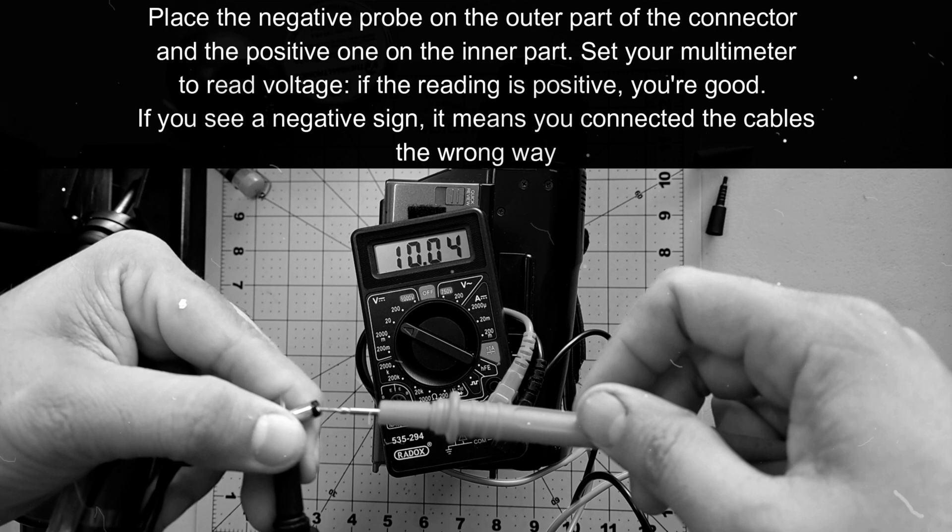Safety tip: if you're testing polarity directly from the connector, never touch the two multimeter probes together. Doing so will cause a short circuit and could make the battery overheat, and you don't want that. So if you're unsure, please avoid this.